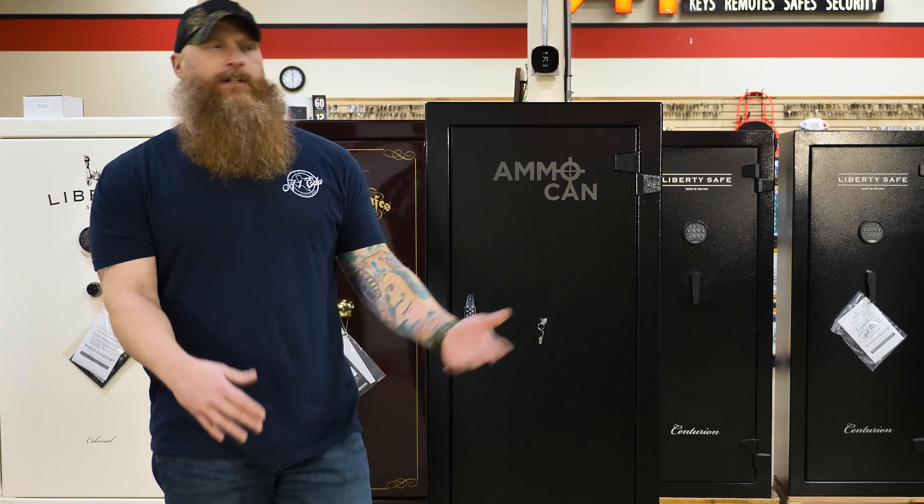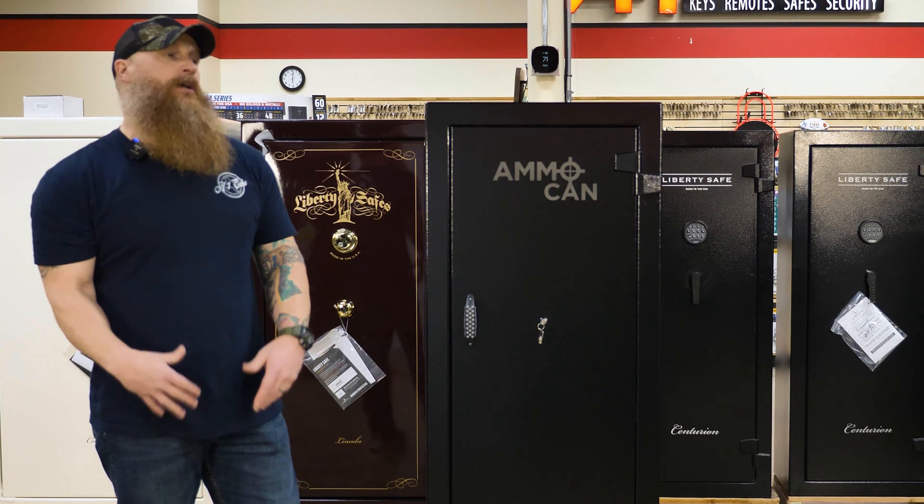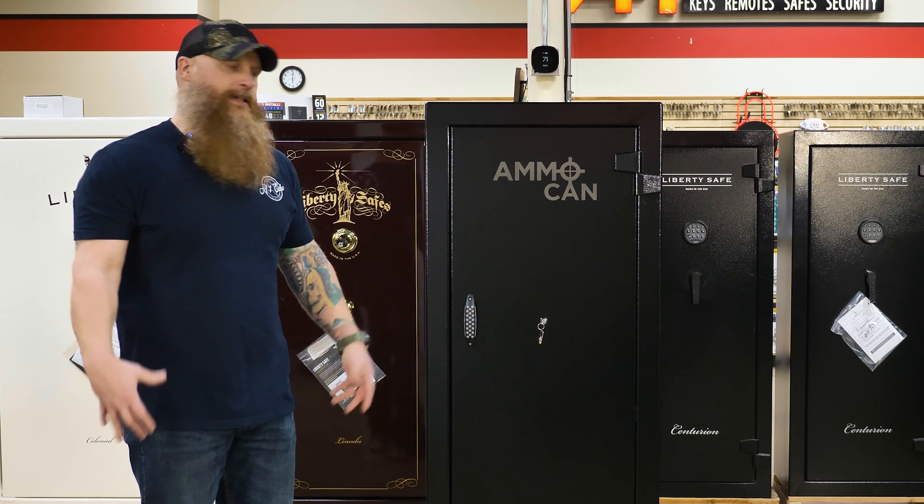And you don't have to leave it in the closet, under the bed, in the truck, out in the garage — whatever — to the elements or just out in the open. You can still store it successfully, and a lot of it.